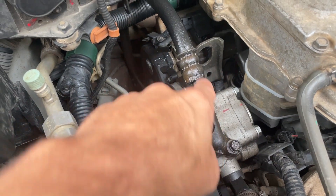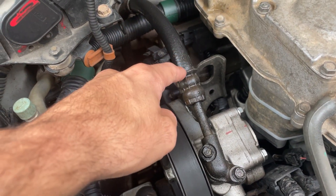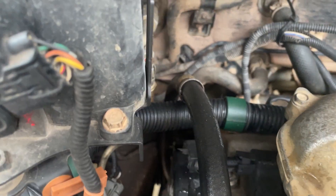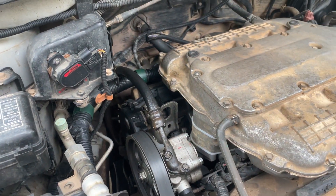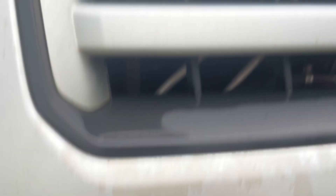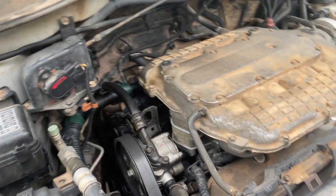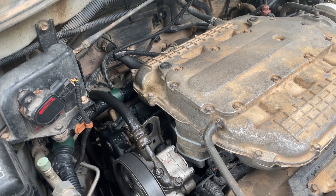It's a pretty difficult repair typically, but possible. So let me show you what we're working with this morning. This line coming out the top of the power steering pump is leaking — it leaks here and on both sides. I've had a suspicion that maybe my power steering cooler I put in here is too restrictive and causing too much pressure in the system.